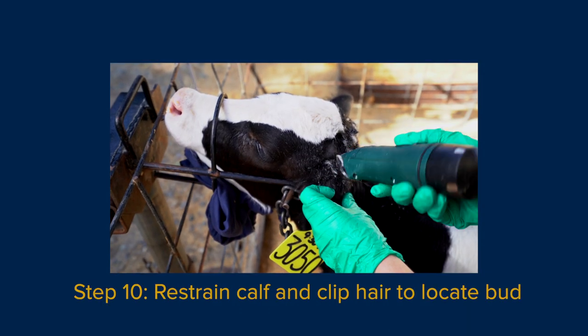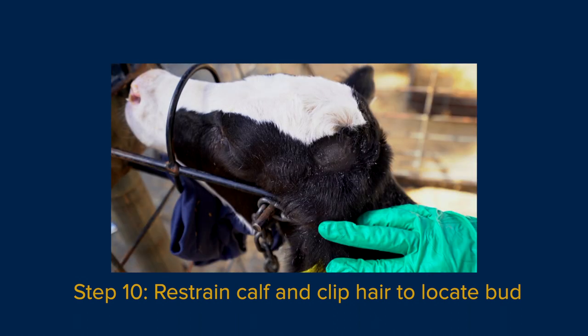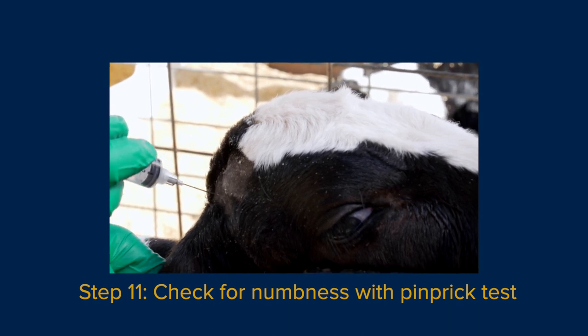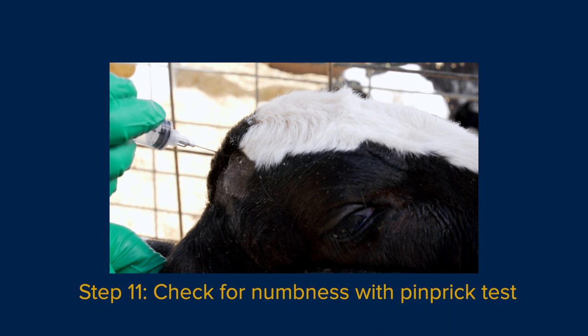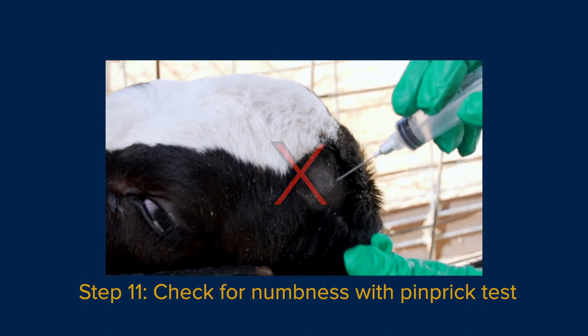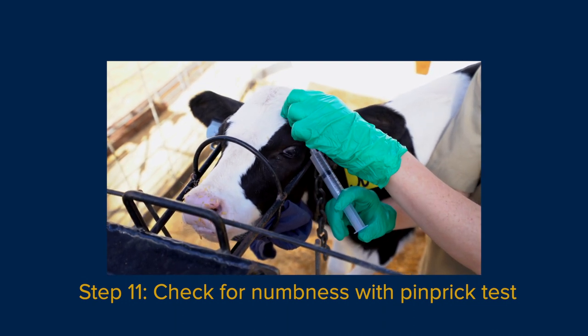After 10 minutes have passed, use an electric clipper to trim hair around the hornbud. Check for numbness by using a needle to lightly prick around the base of the hornbud. If the calf responds by moving her head or flicking her ear, administer another 2 milliliters of lidocaine on that side and wait 5 minutes before testing again.